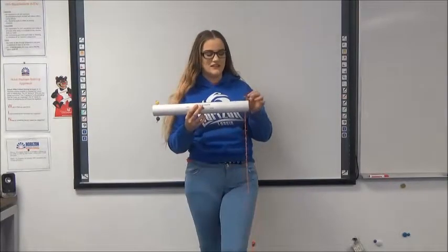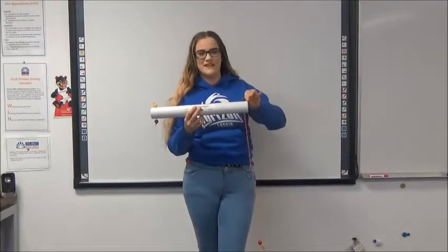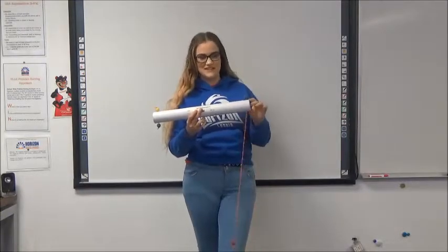Hello, my name is Alexis Devila and I'm a senior at Horizon Science Academy of Lorraine. Today I'll be showing you the Think Tube.